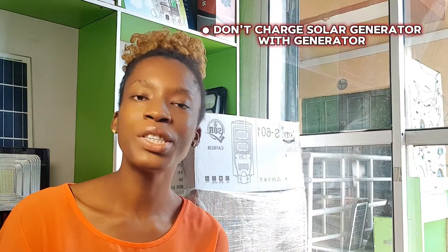Number one: don't charge your solar generator with your normal generator. Many people will go and charge it without even asking. How can you charge a big item like this with a generator? The weight on its own should tell you something is not right. Normally, you are not supposed to use a generator to charge your solar generator — anything from 500 watts and above.